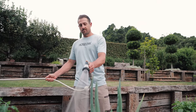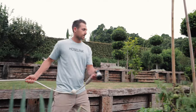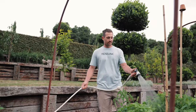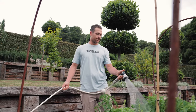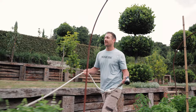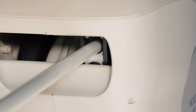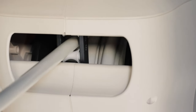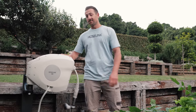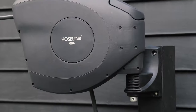The reel also features a stop-anywhere mechanism that automatically holds the hose in place, no matter where you are in the garden. When you're done, just give the hose a light tug and walk it back in. The built-in self-layering system neatly coils the hose inside the reel as it retracts, preventing any kinks or tangles.